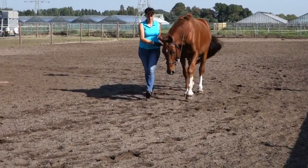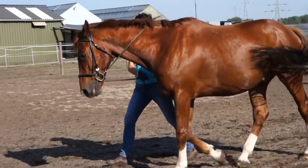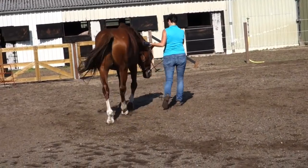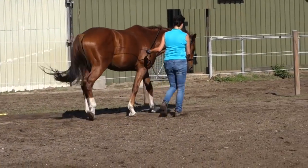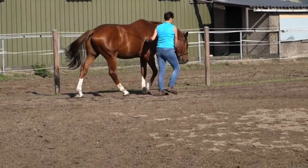He's getting more consistent here. One side is mostly better than the other, but that doesn't matter — you work both sides equally and then it will sort itself out. I'm using my whip here to get him more forward and more active from behind.